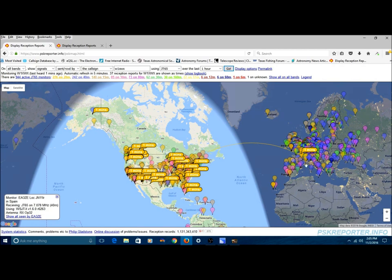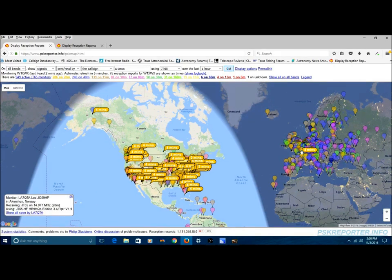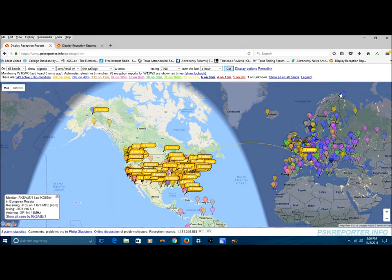Of course I'm being heard mostly all around the USA. There's an Alaskan station that heard me — again, I'm pointed due north, so it's not surprising I was heard in Alaska. But it is surprising I was heard over in Europe. Right now it's on the other side of the Terminator between night and day, so I wasn't expecting to be heard. But sometimes propagation will fool you and you can be heard when you're not supposed to be.